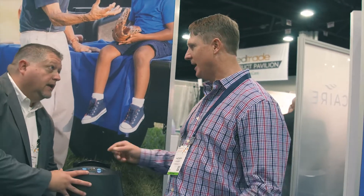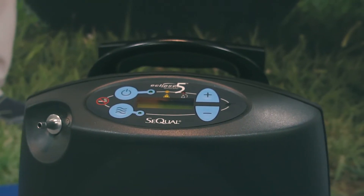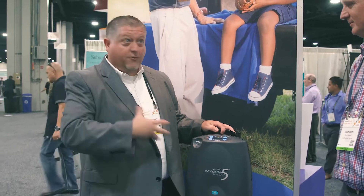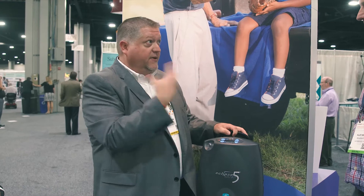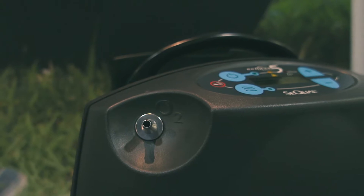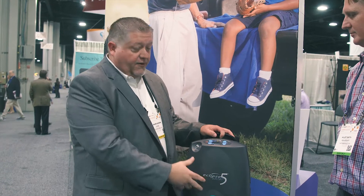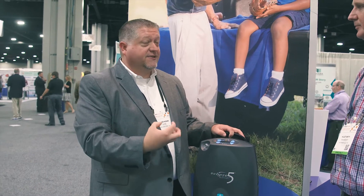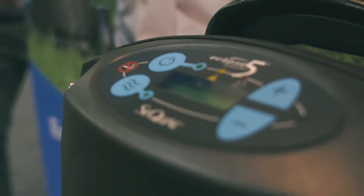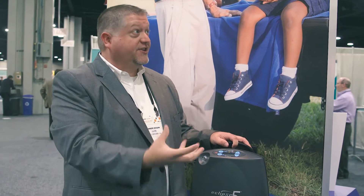Can you talk a little bit about the battery concern? Yes. So as you see in front of the unit, if you click 5, it says AutoSAT. On continuous flow, you're going to get 3 liters per minute or 2 liters per minute continuously. When you switch over to the pulse dose, meaning the unit delivers oxygen only when the patient inhales, that power draw is reduced drastically because it's only providing oxygen when the patient inhales.